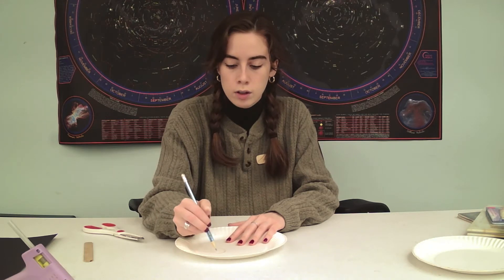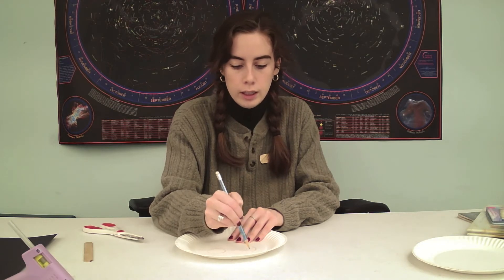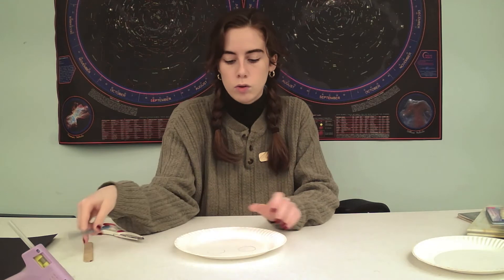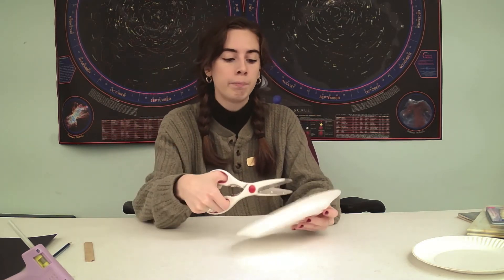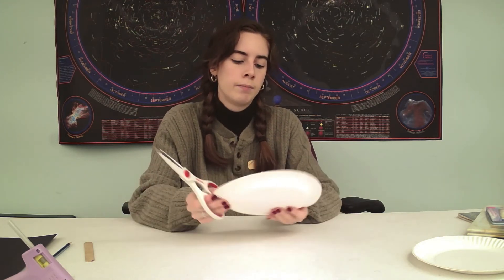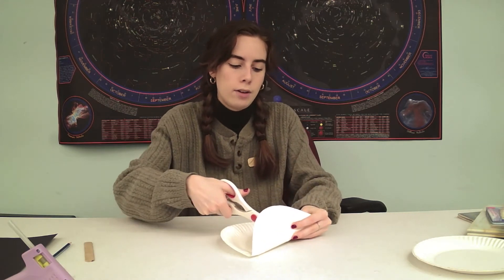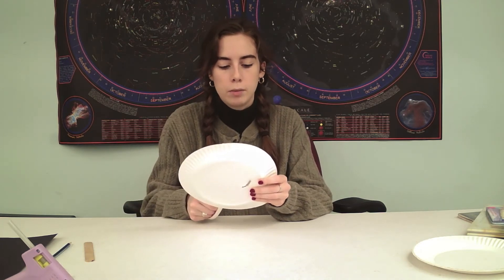I'm just going to do two big circles and roughly trace them. Your little one can do this, or this can be a part that you do. I might even end up wanting them bigger, but we'll see. This is a great craft if your young one knows how to cut or is learning to use scissors — if you're there to help them. So I'm going to bend the plate a little bit so I can cut a hole right through, and then cut the rest. This is probably the hardest part.